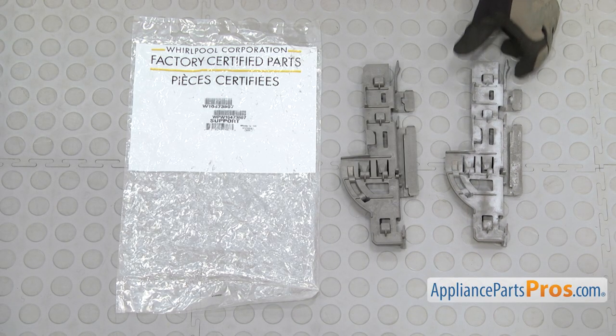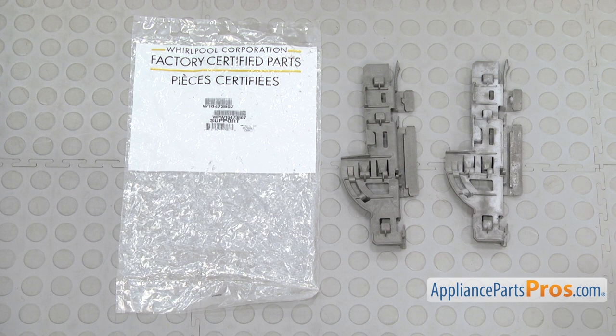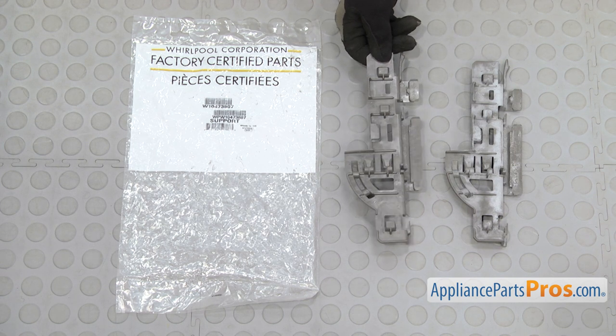Here's the old dish rack support next to the new one. If you don't already have one, you can get it at AppliancePartsPros.com.